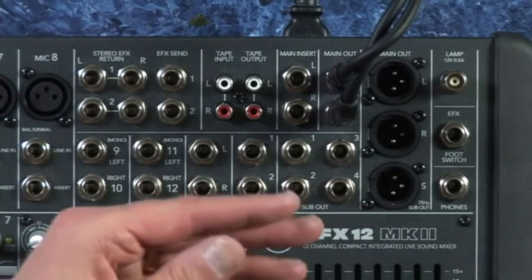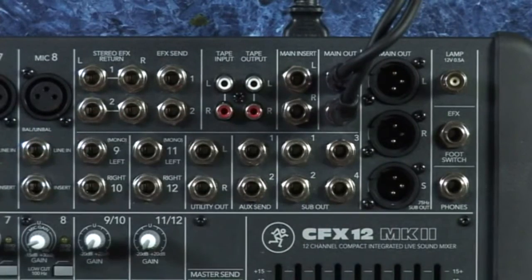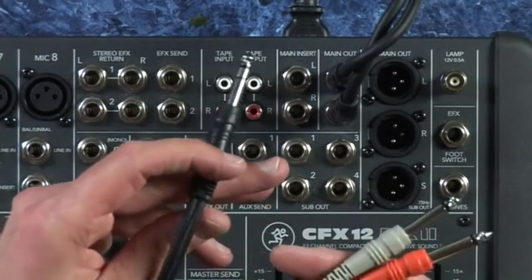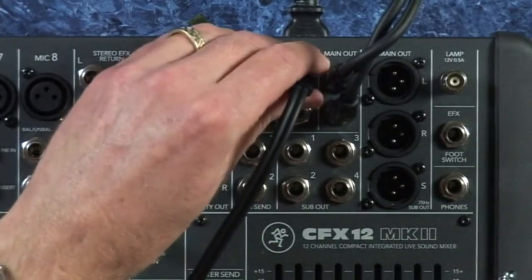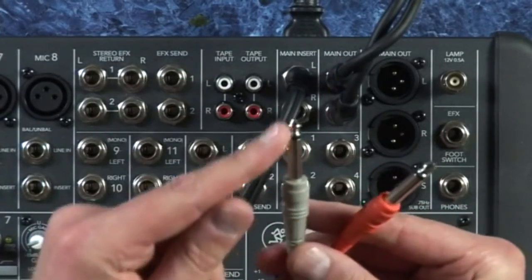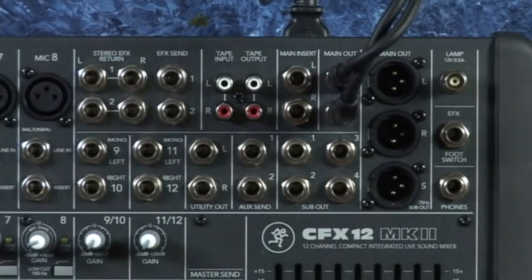By the way, I noticed one more place on this mixer where you could siphon off a main mix — the main inserts. Using a pair of insert cables, at a pinch you could use them as one more set of main outs. What you do is plug the cable in about halfway until you feel one click, and that gives you an output from the left channel. Do the same on the other side, and in a pinch you have another set of main outs.